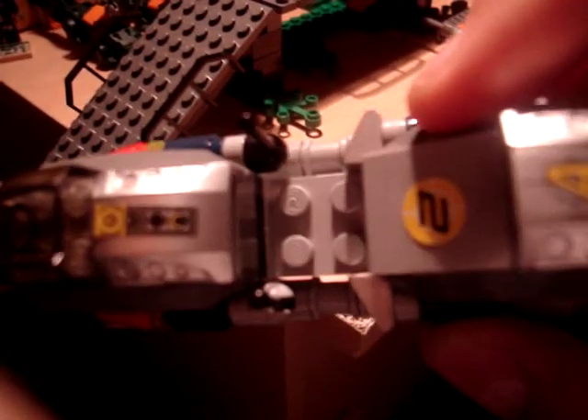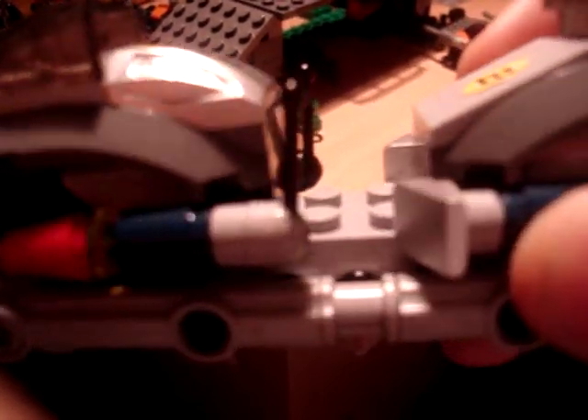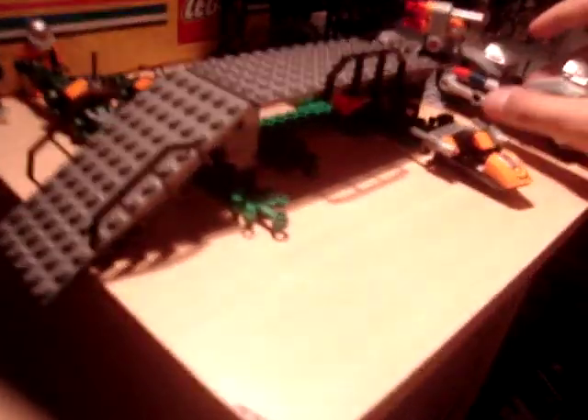It's got lights here, and the seat where the person goes, and flames where the propeller — the turbo — comes out. It's really cool.